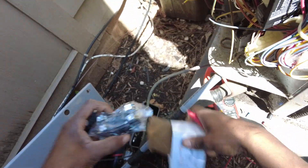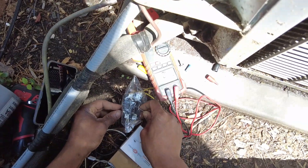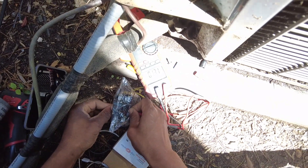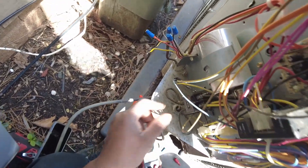Was zero before. Now we take the new contactor — thirteen point one. So the internal windings, once again, are sorted out on this thing.